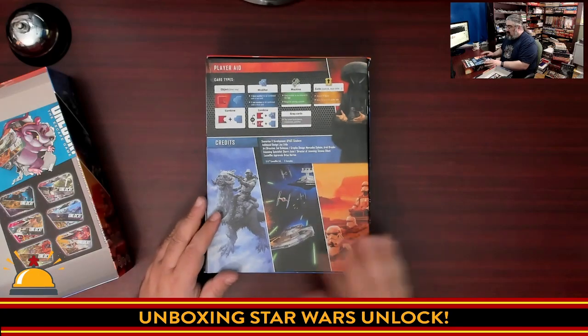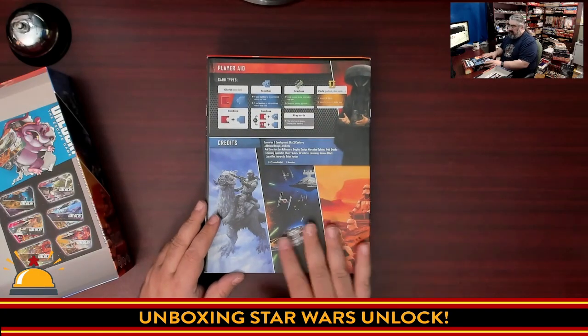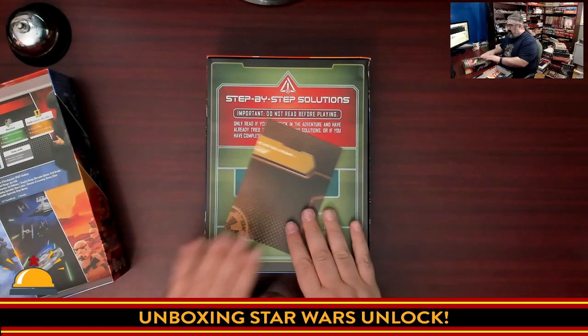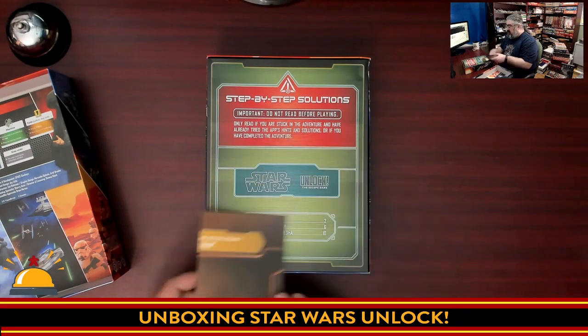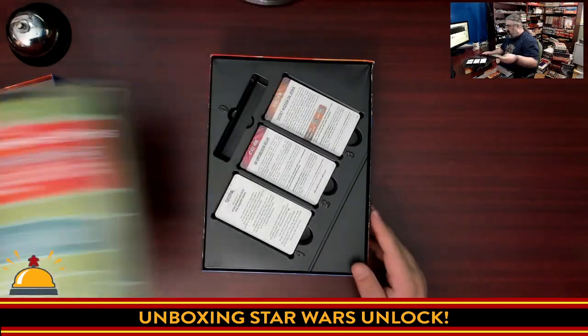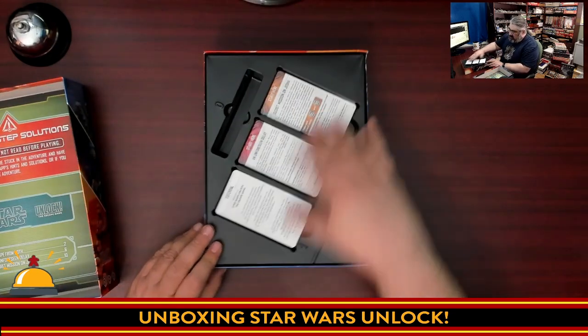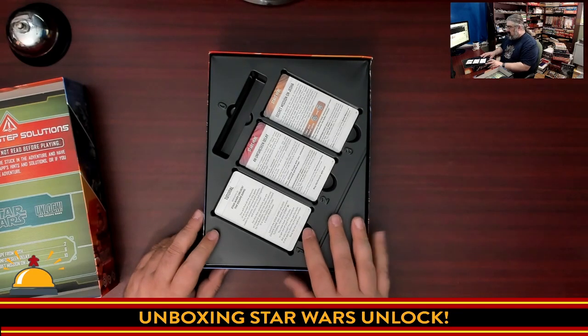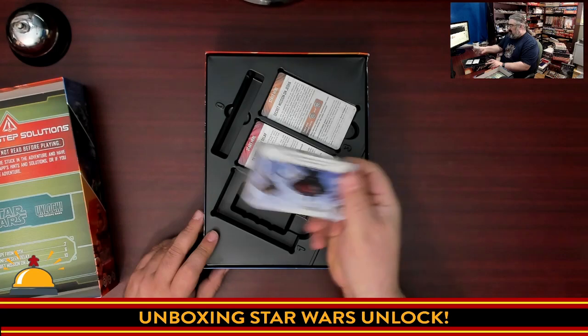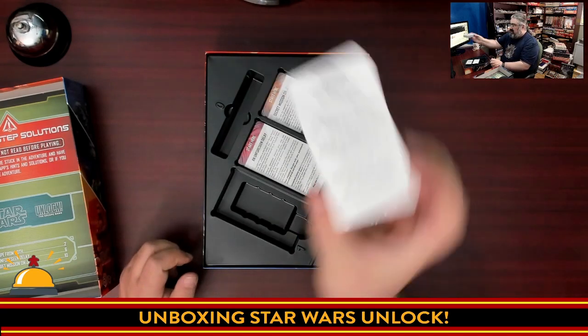On the back there is a player aid showing the different card types and the credits. Here is one of the maps — I'm not going to crack this open. We have a map and then a book of step-by-step solutions — not going to open that either. And then we have a very well-designed, impressive set of the three card decks. This starts with a tutorial, and again, I don't want to show anything off here.